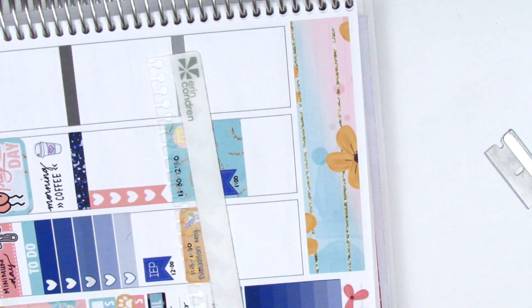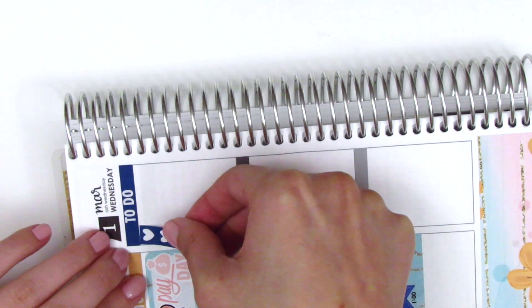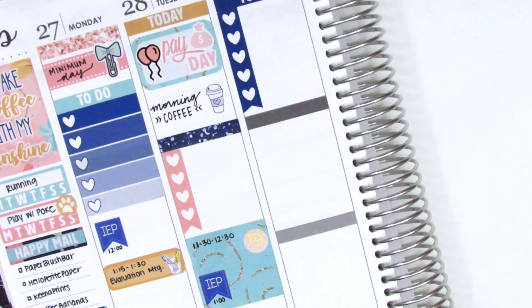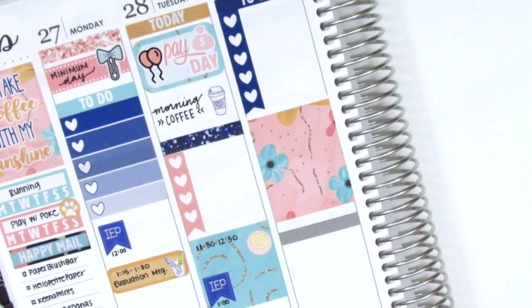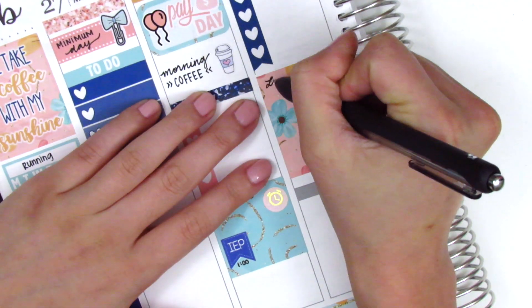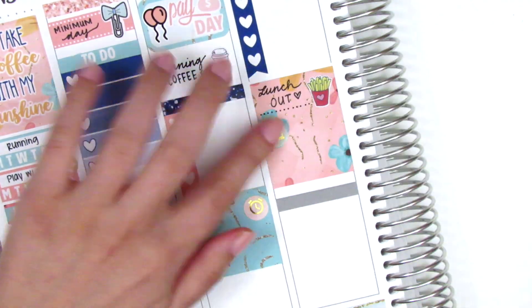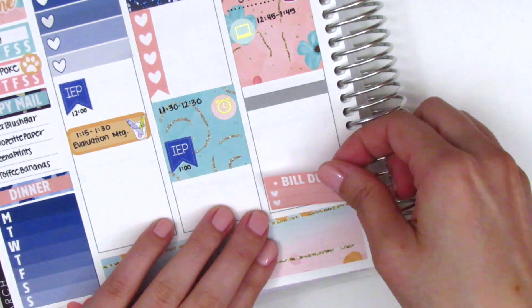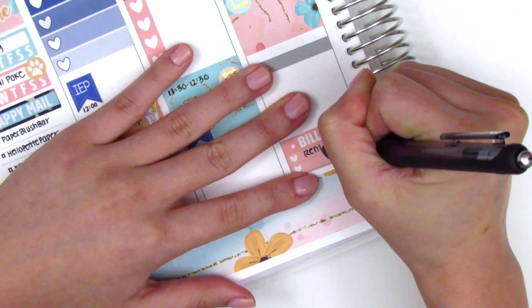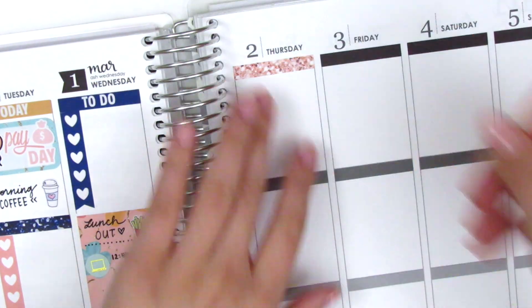Moving on to Wednesday, I start by putting down a header and then a matching dark blue heart checklist for my to-do's. I put down a full box and the french fry stickers are from Dizzy Daisy Dreams — I used that to mark that my co-workers and I wanted to get lunch out, which we almost never do, maybe twice a year, so it was a really special occasion. The gold foil laptop sticker is from Planning World. At the bottom of the day I used a bill-due sticker to mark that my rent and credit card bills were due.